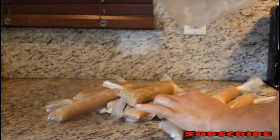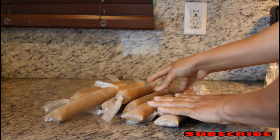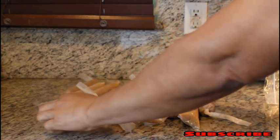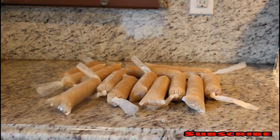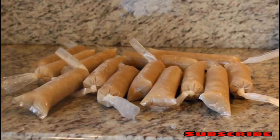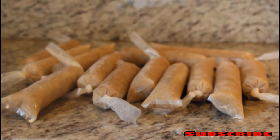Now it's out of the freezer. You can see they're frozen. It's time to try them. Let's try this popsicle. Nice, huh? Let me know what you think about my popsicle.